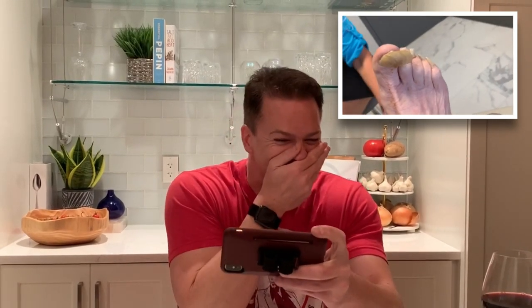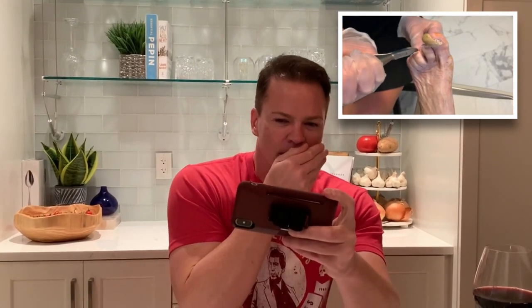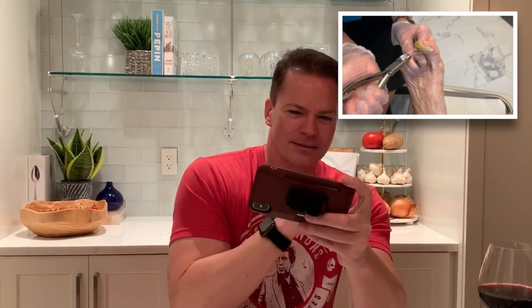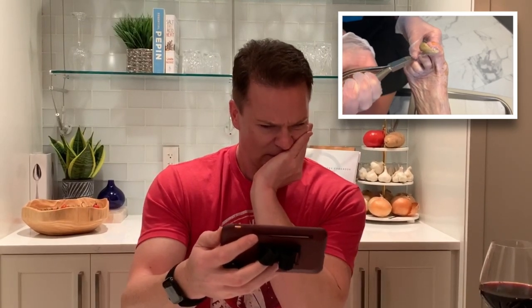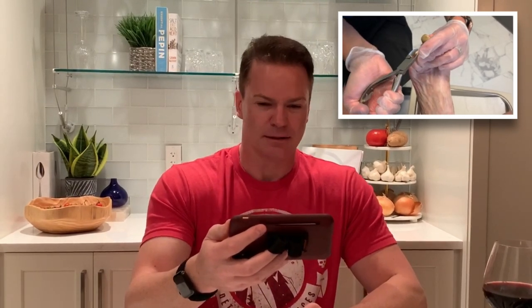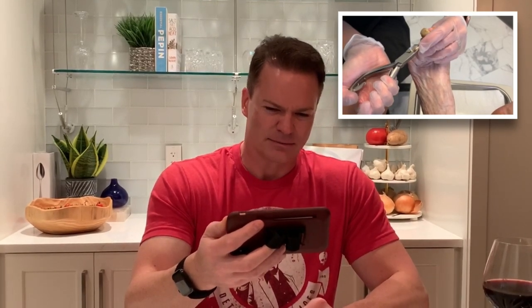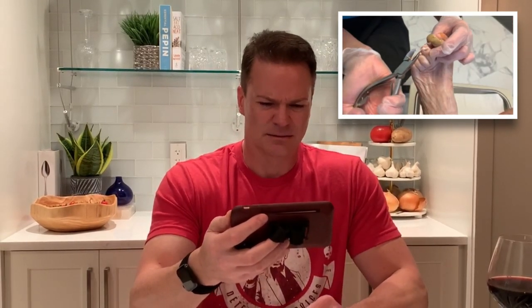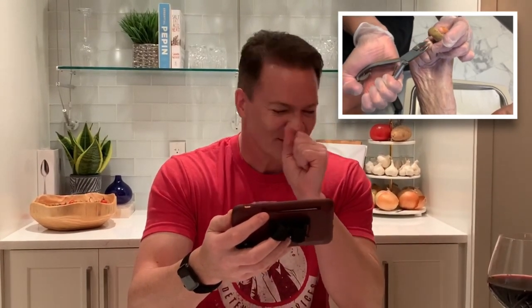Tackling all the rough edges. Oh my god, you're not even going after the big one yet. Oh my god, you're just cutting the little one - and you're getting so close.